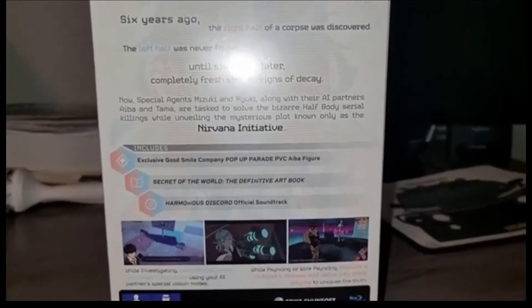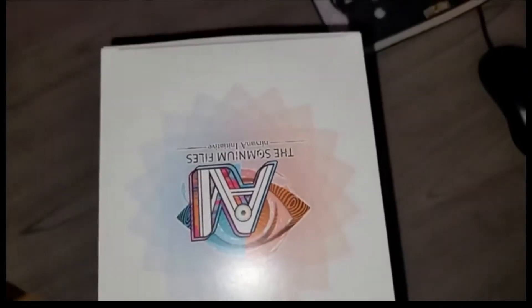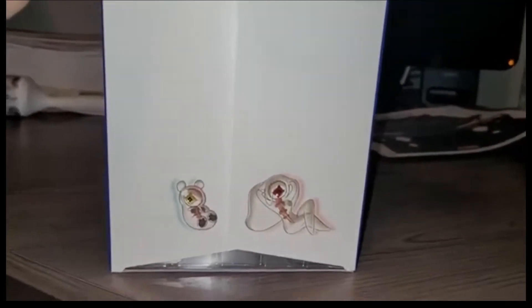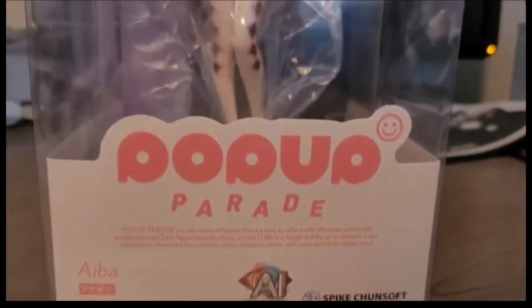I think this is what the actual game box looks like. I'm showing it so you guys can see it — looking good. I'm liking the new AI character, she actually looks pretty good. Here's the top of it, and when you open it, here's the bottom of the top — got the two AI characters on it, looks pretty cool. Here we've got the Papa Parade Good Smile statue.